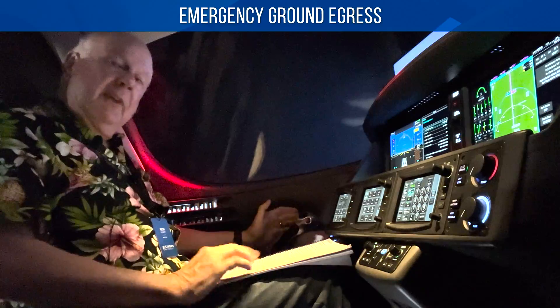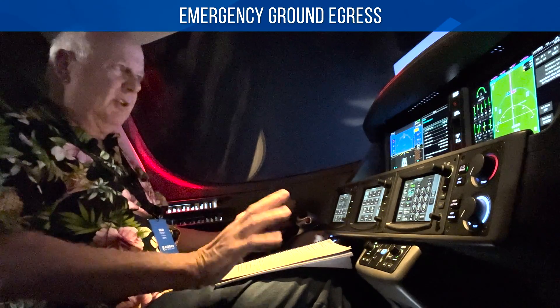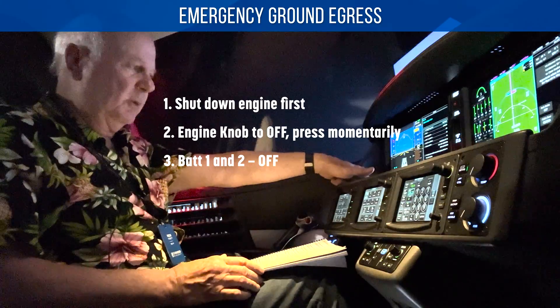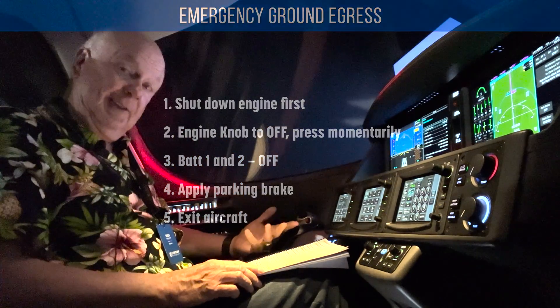If we have a problem on the ground, we have emergency ground egress. Before you get out, make sure the engine's shut down — that makes sense. Turn the knob off, press momentarily, bat one and bat two off, put the parking brake on, and then get out of your Vision Jet.